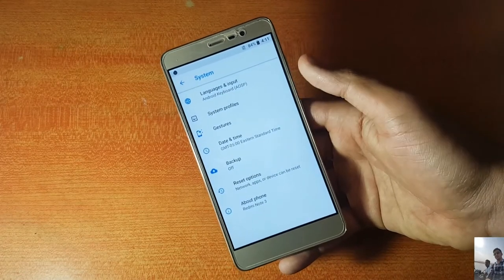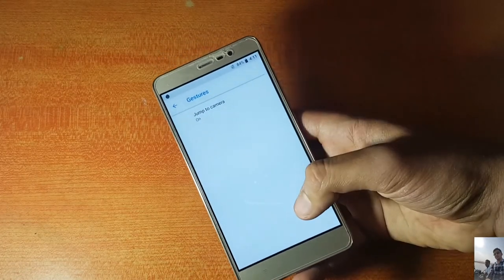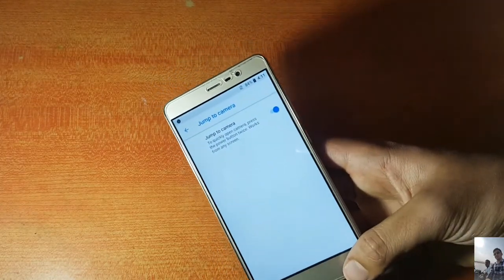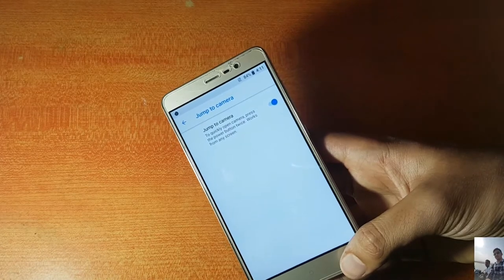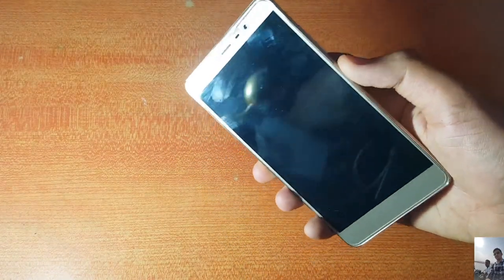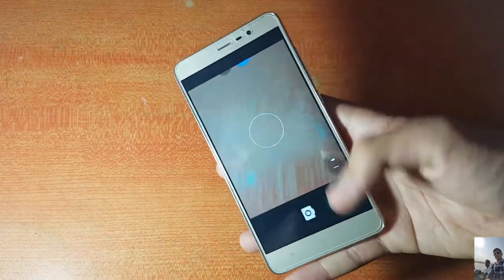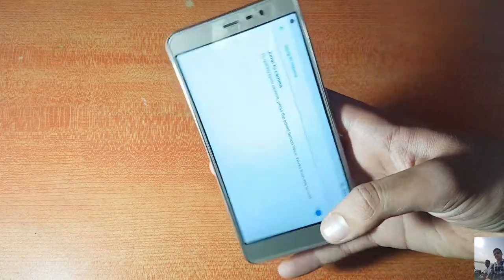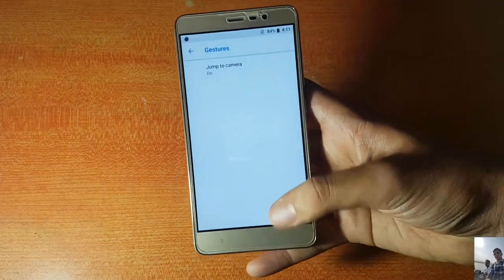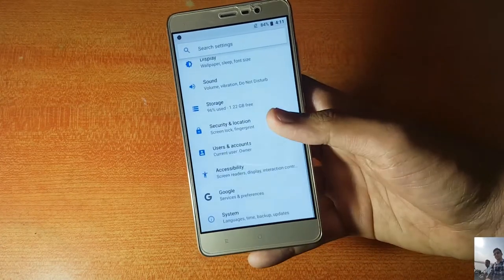In the system panel there are standard gestures, like Jump to Camera, which lets you quickly launch the camera by double-pressing the power button — and as you can see, it's working fine.